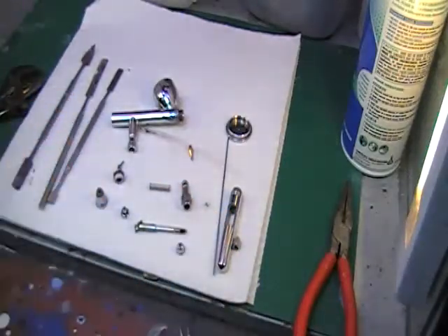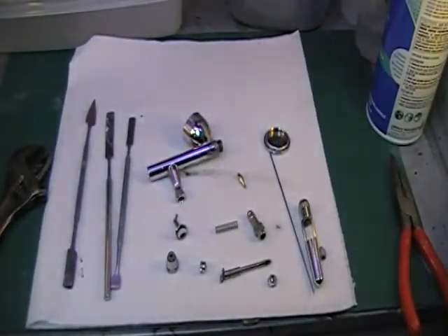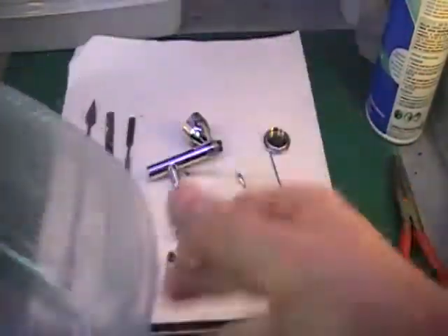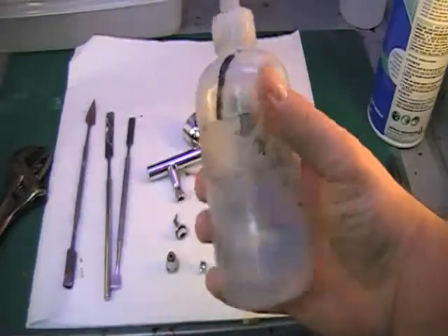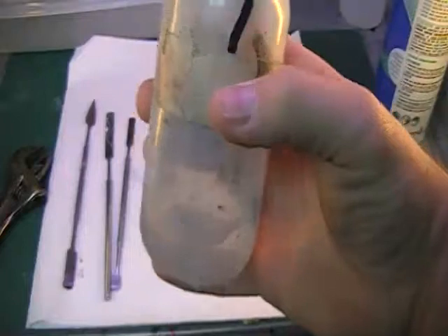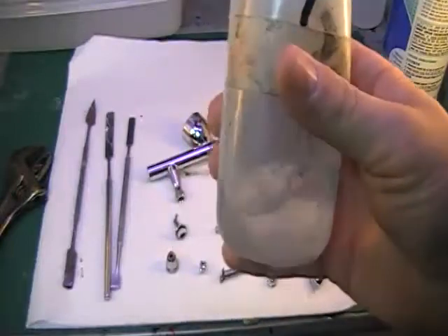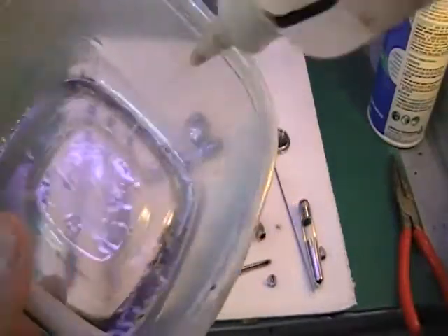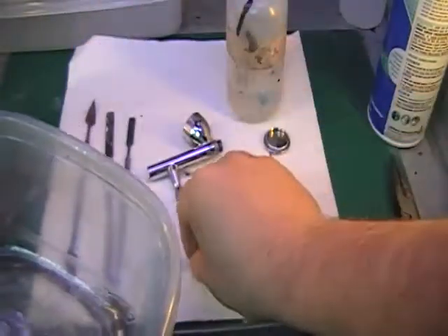So now we have basically all the components of our airbrush taken apart. Now what I'm going to do is use this little Tupperware dish — you can see it's kind of grimy — this is what I basically clean my airbrush in. A smart thing to do is go to Michael's or a hobby shop and get yourself a bunch of these little squirt bottles. I have one for lacquer thinner, one for terpenoid which I use for oils, and one for acrylic thinner. Just put my itty-bitty parts in there and start letting those soak in the thinner while I work on the bigger parts.